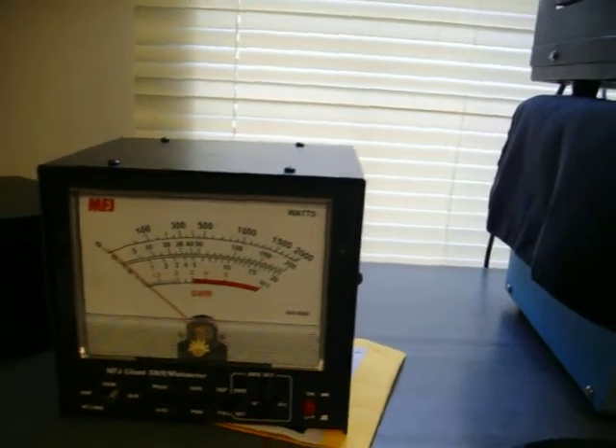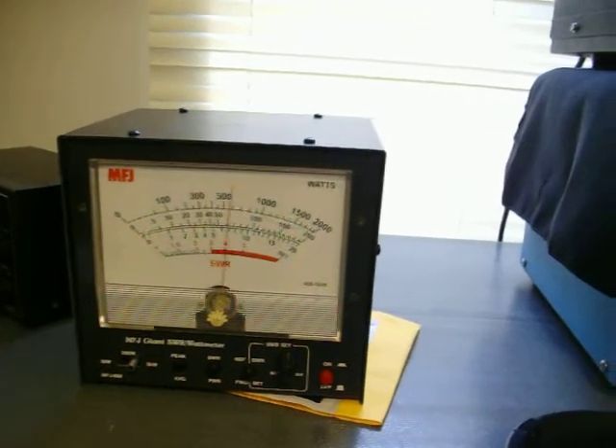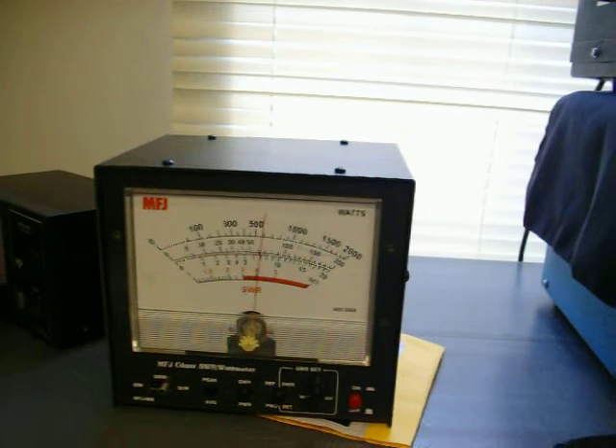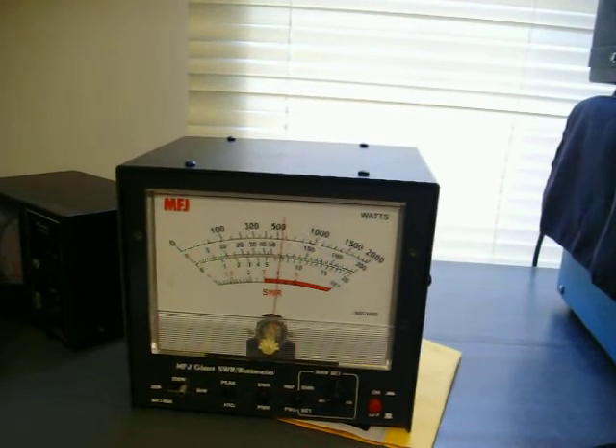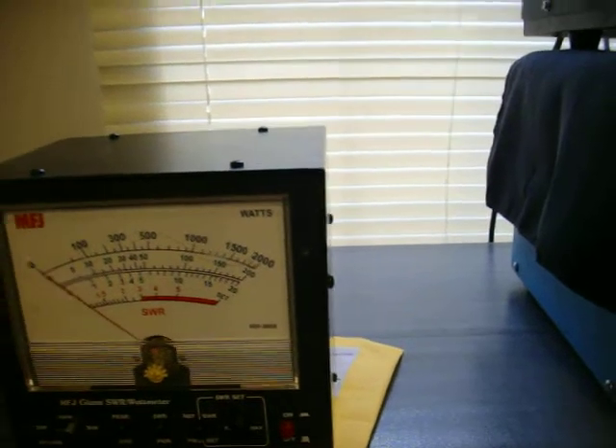This ain't the most accurate meter in the world, but it works. Hello testing, one, two, three, four, five. Test, test, testing. And it's peaking average.